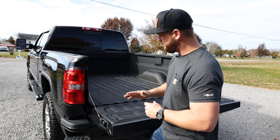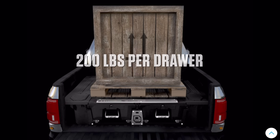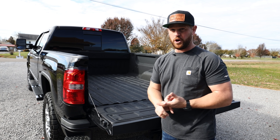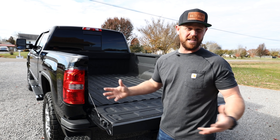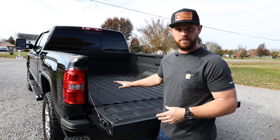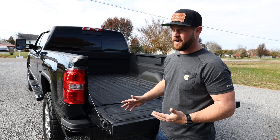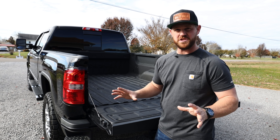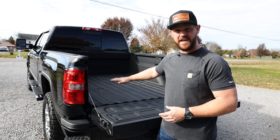The first component I'm thinking about is called a DECKED system. It's made out of really hard plastic, it goes about halfway up and covers the entire bed, and it has two main drawers that slide out with organization inside. It's waterproof, weatherproof, and once you close the tailgate and hit that lock button, the tailgate can't open, so they can't get into your tools or whatever you have stored in those bins. I think I can put all of my tools and parts in there and I'll be good to go.